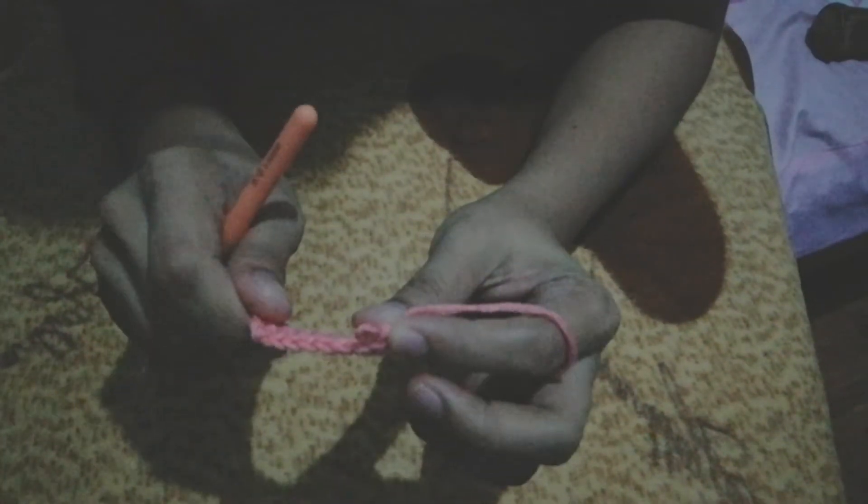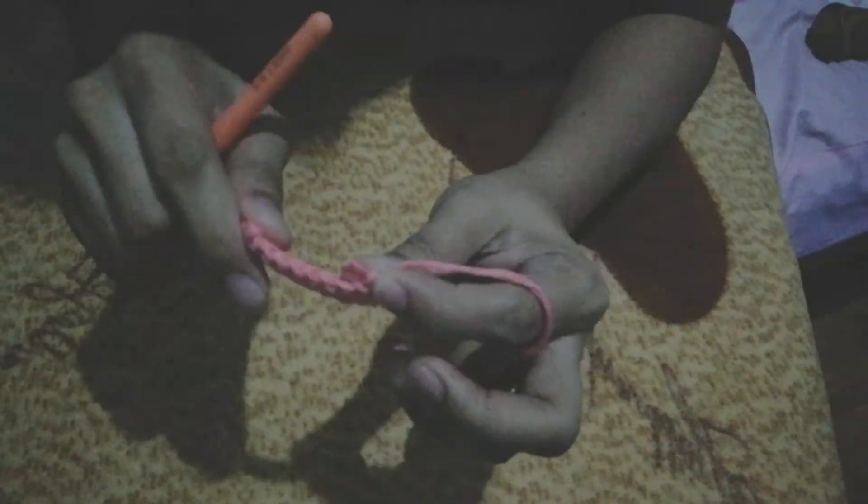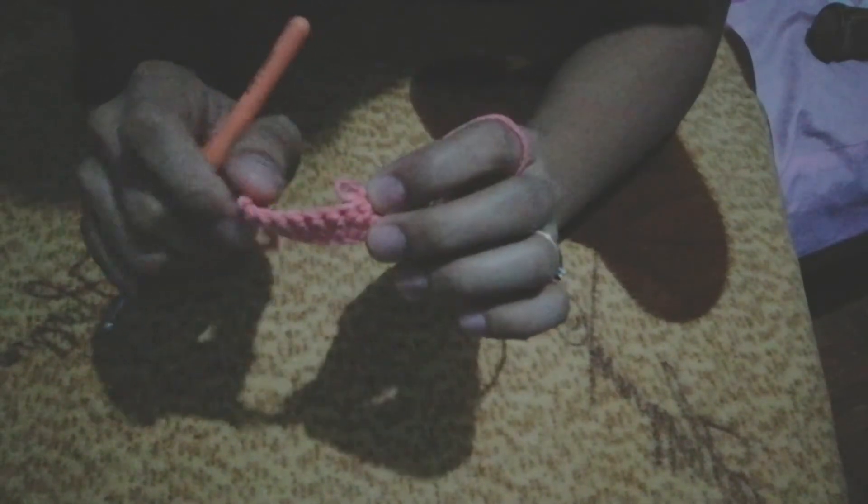The next thing we will do is double crochet. Thank you for watching! Bye!